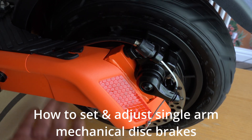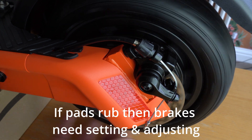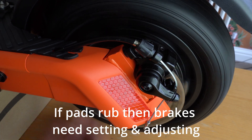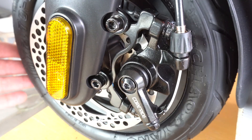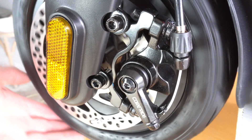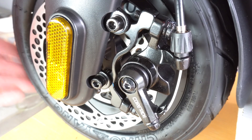This video shows you how to set up and adjust single arm mechanical disc brakes for your electric scooter. If there are scraping sounds coming from your disc brakes, it's because the brake pad is touching the rotor, which is fairly simple to eliminate, but there is a certain amount of confusion as to how to actually go about this.